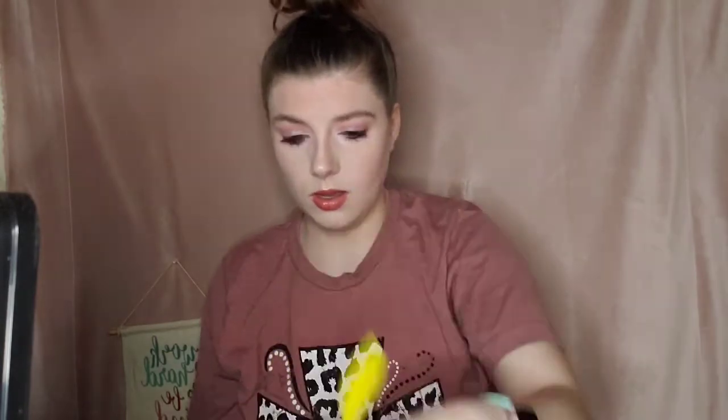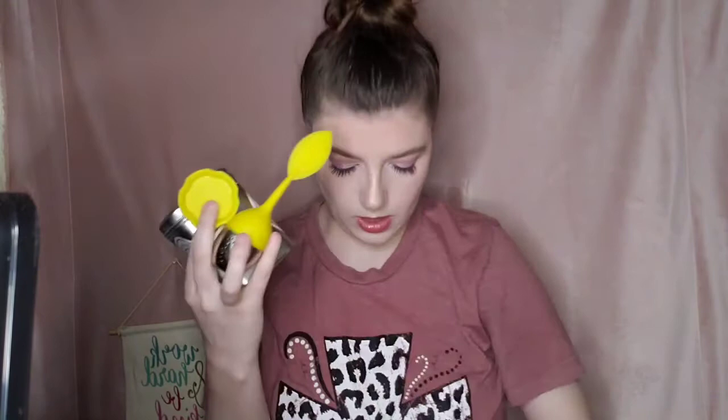I had the crinkly paper packaging inside and it was all packaged cute. So overall, this is what I got: the tea, the diffuser with the holder, and the spoon. I've already tried it, so now I'm going to give you my final thoughts.